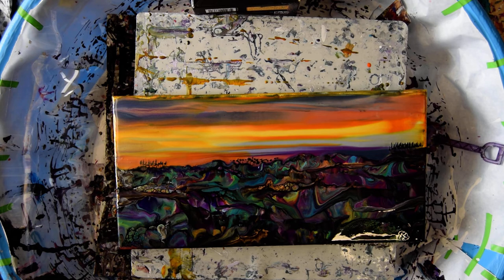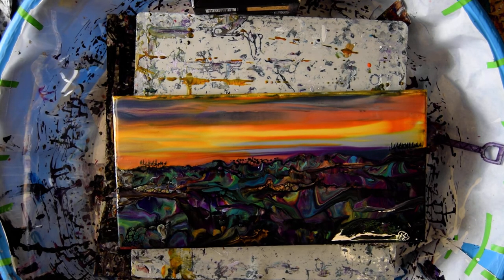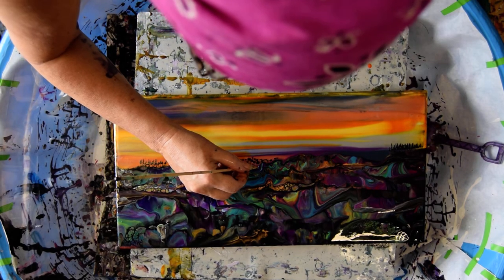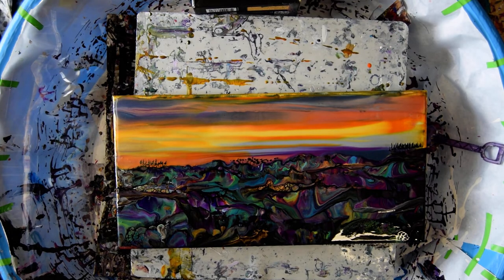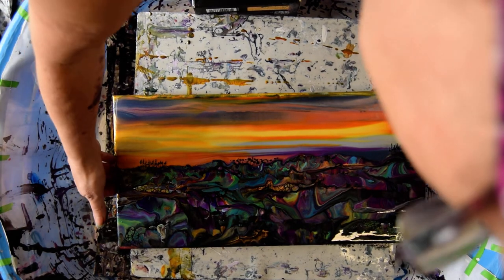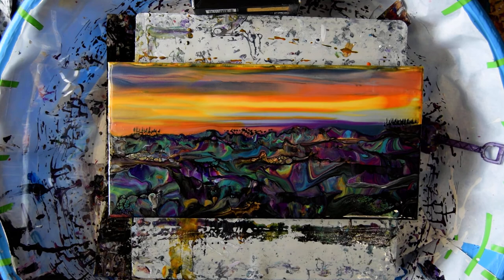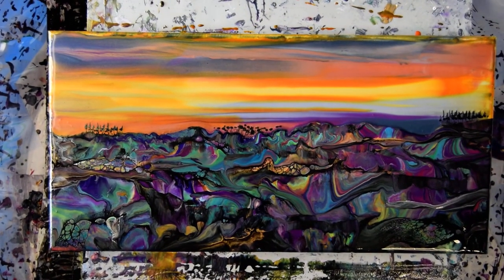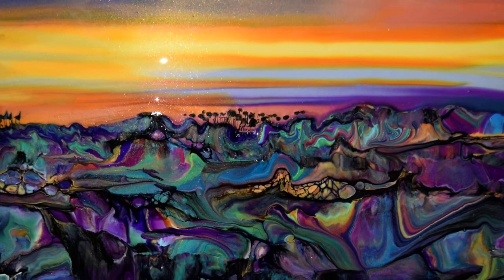Please give me a thumbs up if you wouldn't mind — I would really appreciate that. I'm going to be touching up my edge with whatever needs to be added. I see a little gap. She's done. I've got some paint to scrape up, I might have to pour something. That sky is gorgeous — I love, love, love that sky and it sets off the bottom perfectly. I almost wish I had some more cells in there, but I don't think I'm complaining. I really like it.